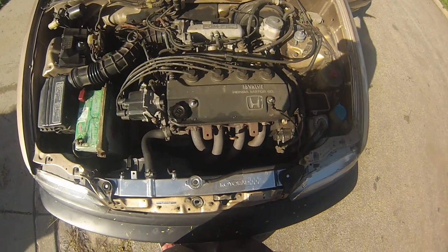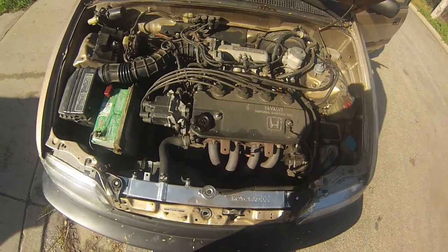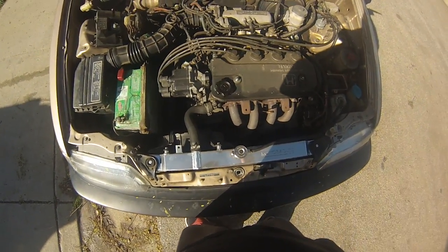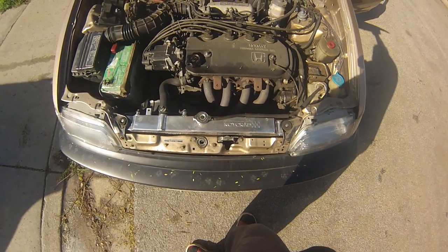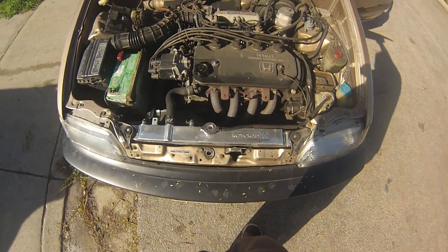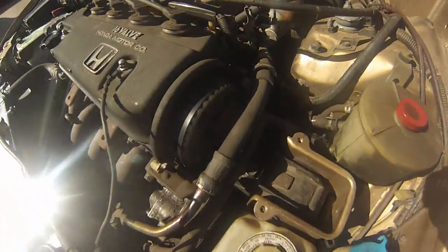It's bone stock. It has a Y8 header, a custom monitor at the end for the transmission, and a coil radiator. I just did the timing belt, water pump, and stuff last year.